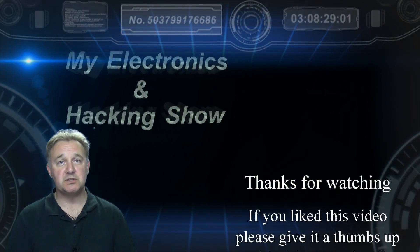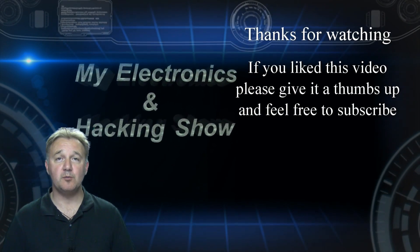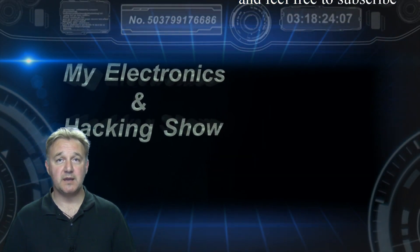Thanks very much for joining me and watching the show. Subscribers are always welcome, so feel free to subscribe — that would be great. I hope you'll join me again next week. Thank you.